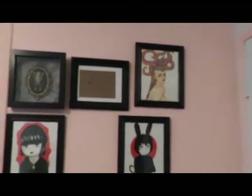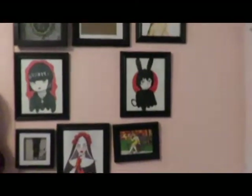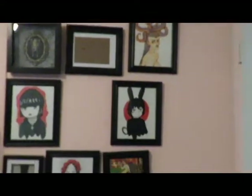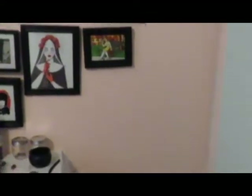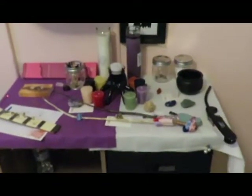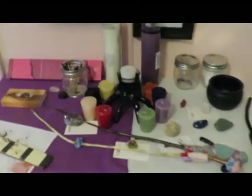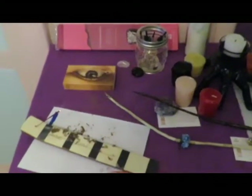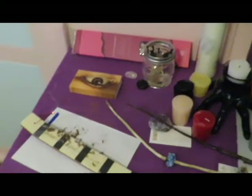Very cool! Some books, and then we have here — this is supposed to be our artwork wall and it needs a lot more artwork, it's a work in progress. This is a guitar. And this is our shared altar. I have incense burning because I just finished cleaning up my room and I just wanted that feeling of being relaxed and calm.